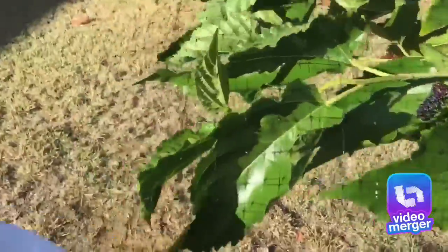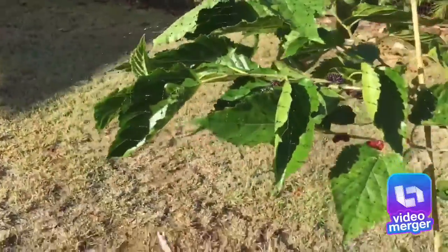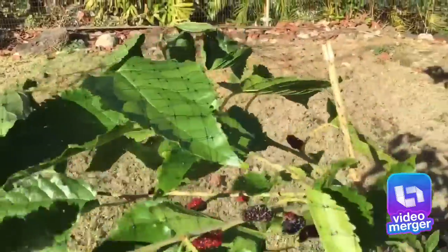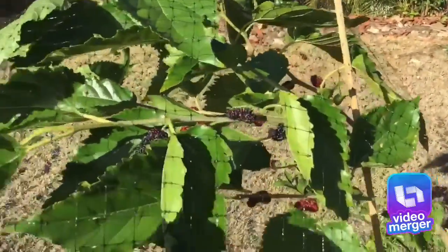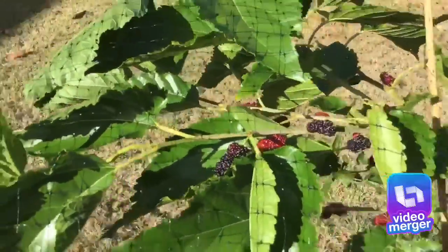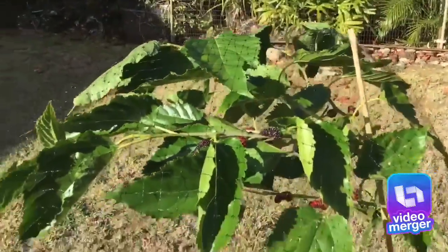I have a net over it to prevent the birds from eating the mulberries. Unfortunately, this net holds down the tree and it's always looking like this. I'm trying to figure out some kind of way I can manage to have the tree growing up and still have the net on it. So yeah, let's get to it.